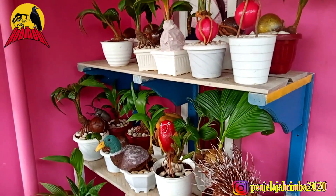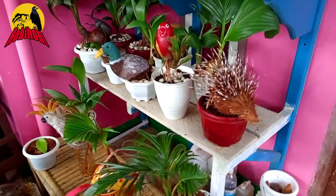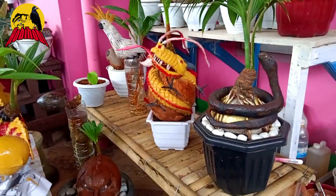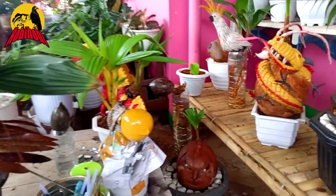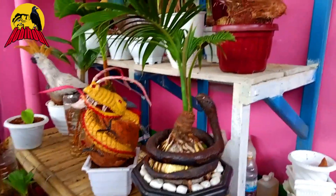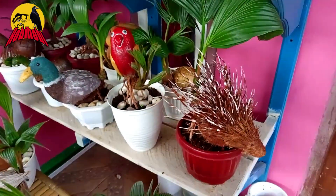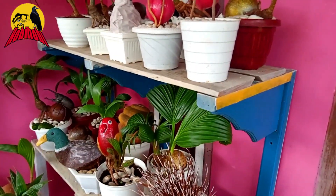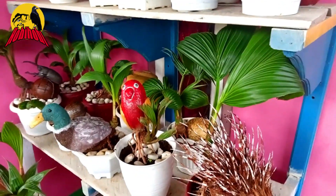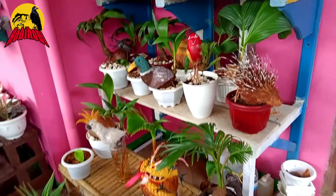Assalamualaikum warahmatullahi wabarakatuh, sahabat hobi-hobi, kita berjumpa kembali. Sekarang saya berada di rumah Bang Andi, yang mana Bang Andi ini adalah ahlinya bongkla atau bonsai kelapa. Dan ini adalah hasil kreativitas dari Bang Andi dalam mendesain bonsai kelapa. Kali ini saya akan memperlihatkan koleksi dari Bang Andi yang telah membuat berbagai bentuk binatang dari kelapa, bonsai kelapa.